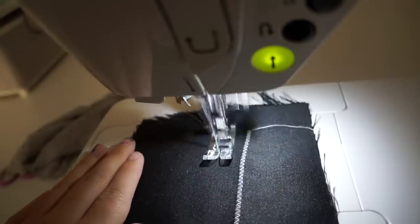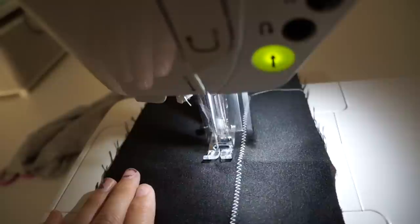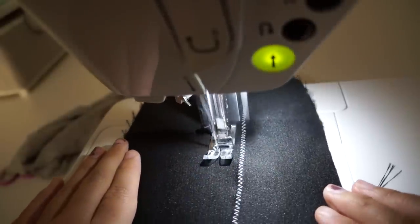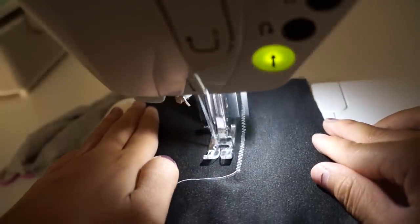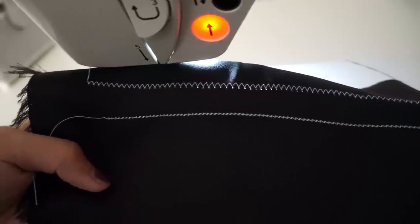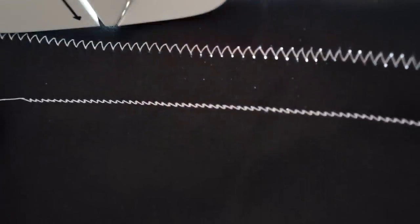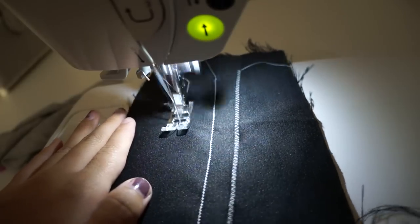You can always increase or decrease the stitch length and width if you need to. The next stitch is the one I use on stretch fabrics because it's a zig-zag stitch, but it's very narrow and slanted, so it looks like a straight stitch, which is great when you don't want that zig-zag pattern to show. And lastly, this is what the default straight stitch looks like.